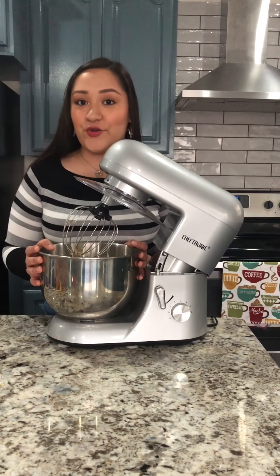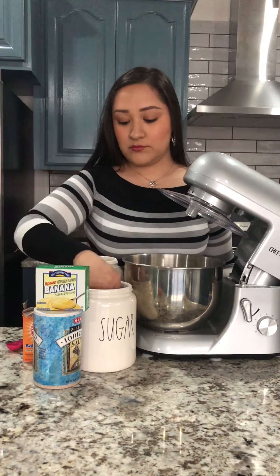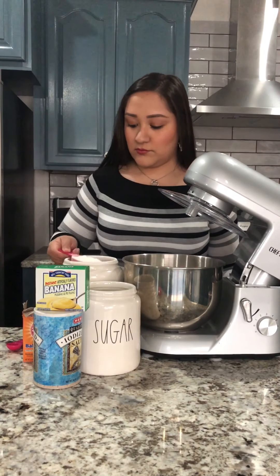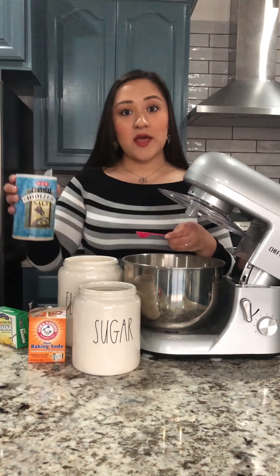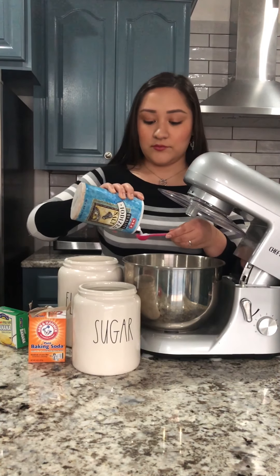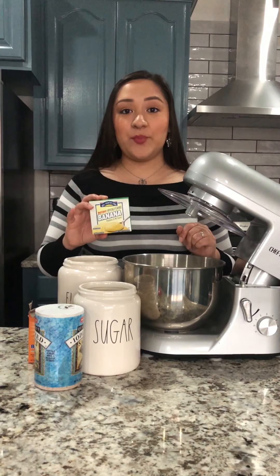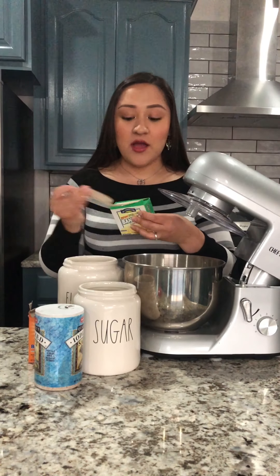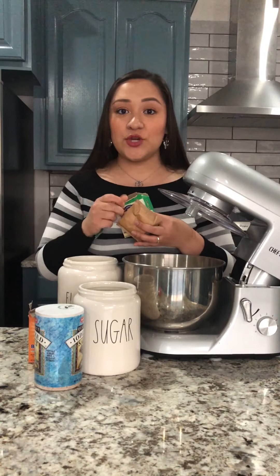Now to add our dry ingredients. We're gonna be adding some sugar, some flour, a little bit of baking soda, salt, and lastly a 3.4 ounce banana pudding or vanilla pudding. The banana pudding really enhances the flavor but sometimes the vanilla pudding is a little bit more subtle. It just depends on what you guys want.